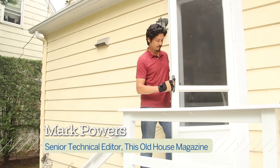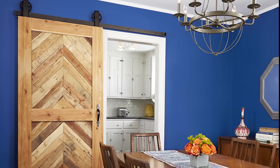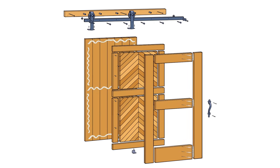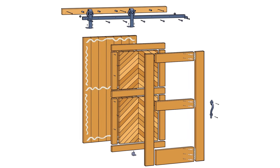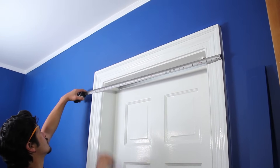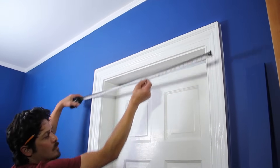Hi, I'm Mark Powers. Welcome to This Old House. A sliding barn door is a handsome solution for rooms with a tight layout, and unlike with pocket doors, you don't have to tear open the wall. Before you order your hardware to hang the door, measure the doorway including the casings and order a track twice that width.